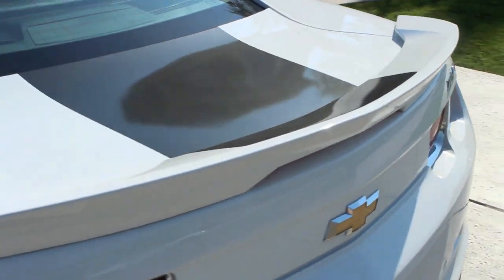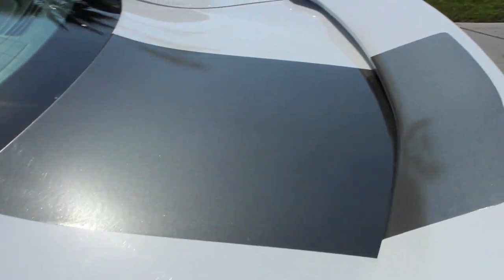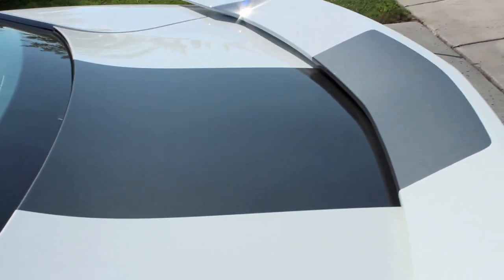The spoiler is included on top of the trunk of the car, along with a black pinstripe that goes down the middle. This was included from the factory build, but is not available on all models unless specifically ordered.